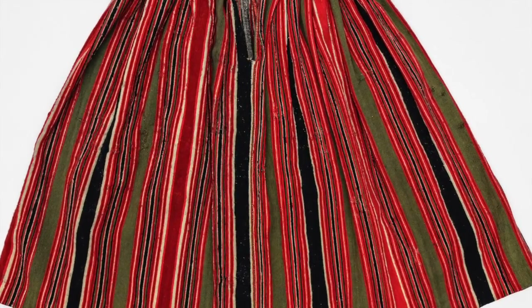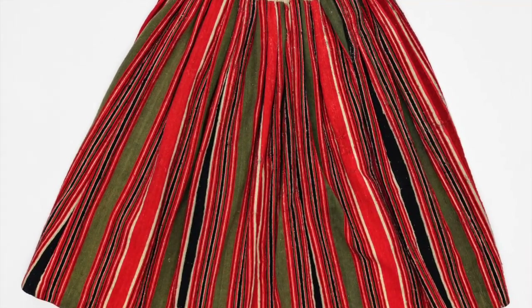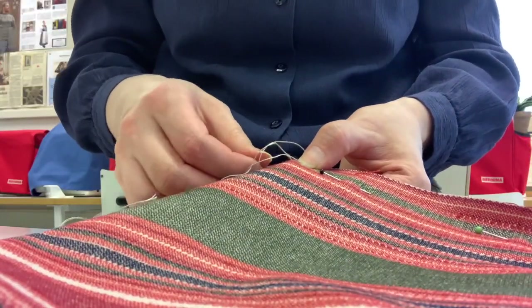This skirt is very simple in construction. It has one single vertical seam with the slit at the top. The skirt is pleated to the waistband that closes with two buttons. The first thing to do is to sew the vertical seam with the backstitch.